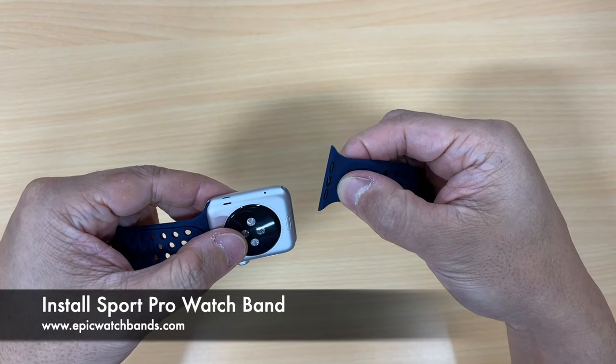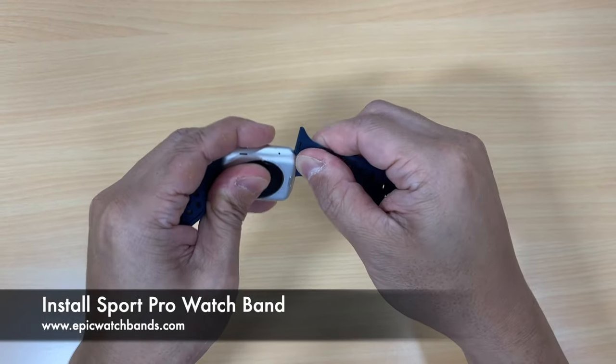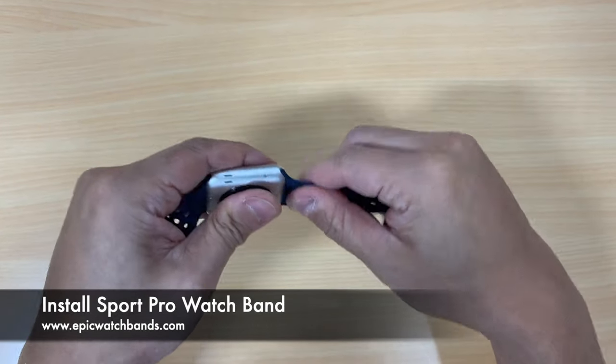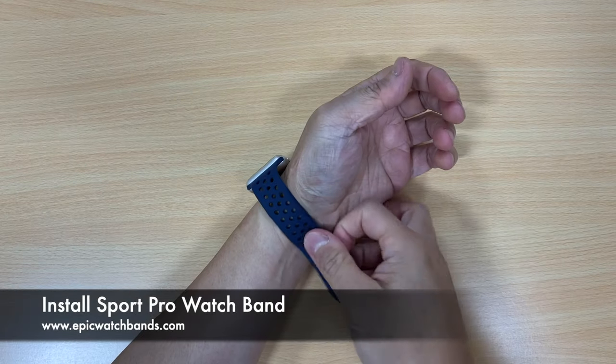If you try to put it on the other way — the black side — it won't grip and it'll slide right through. Don't do it that way. Make sure the silver piece is on the bottom. Once you put it in, test it and make sure it locks.